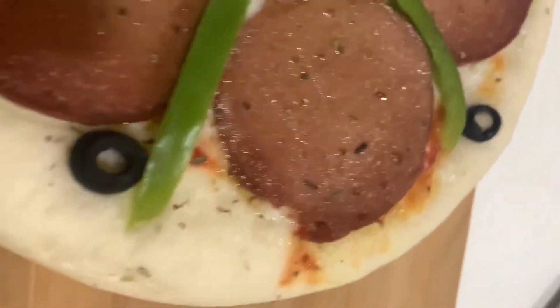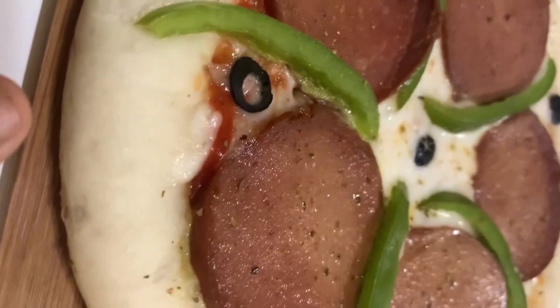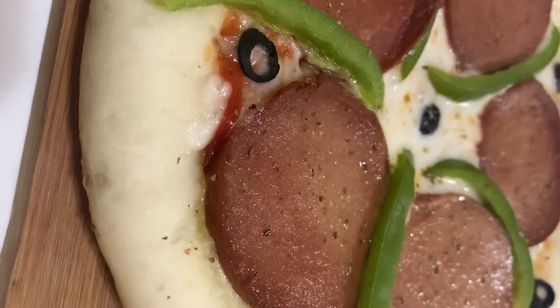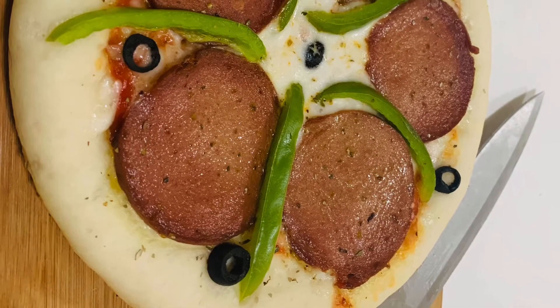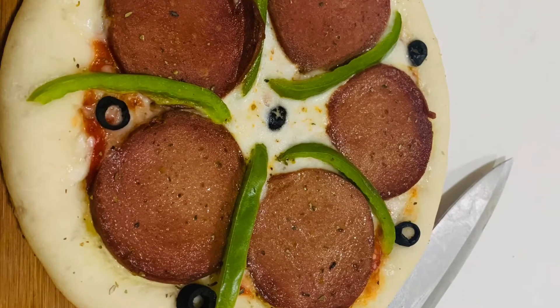I have a recipe for chicken luncheon pizza. I also have a mini pizza and lockdown pizza recipe — the link is in the description box. For this recipe, I have chicken luncheon and a lot of veggies, including capsicum and black olives.